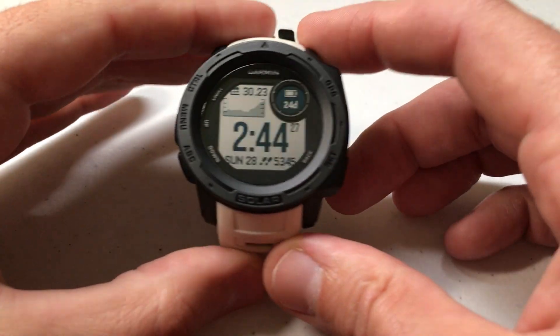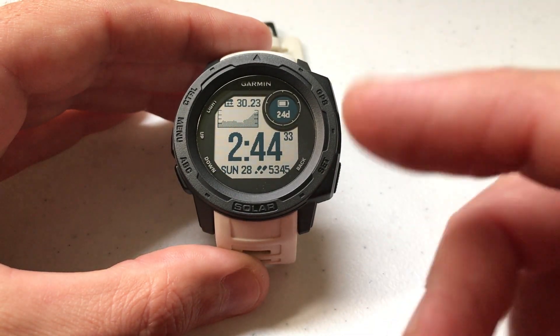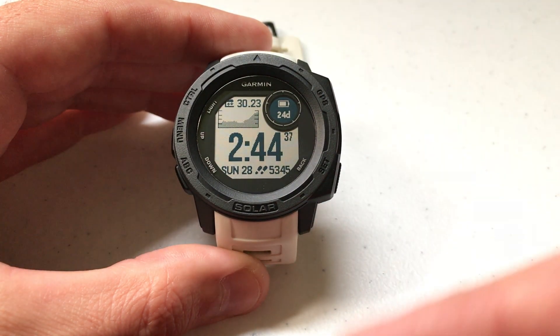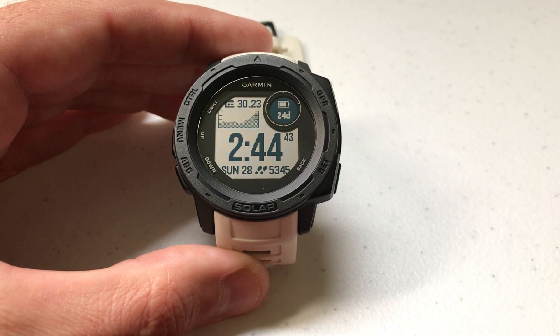Hey everybody, as always I hope you're doing well out there. Today I'm going to be doing a quick video to walk you through how to adjust the GPS settings on your Garmin Instinct watch. I'm using the Garmin Instinct solar non-tactical version, but it doesn't matter which version you've got, whether it's a solar model or a non-solar model — these directions are going to be the same for everybody.